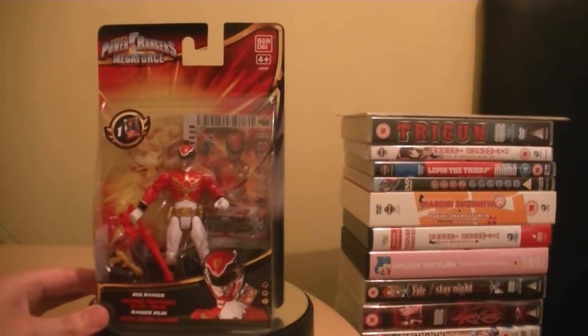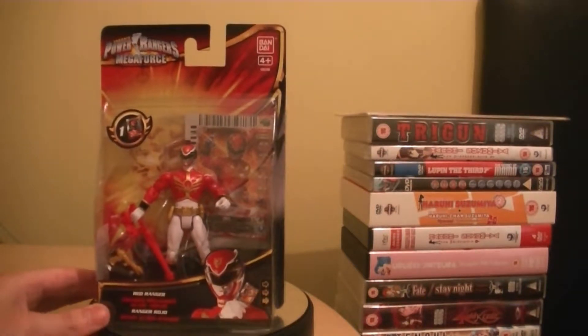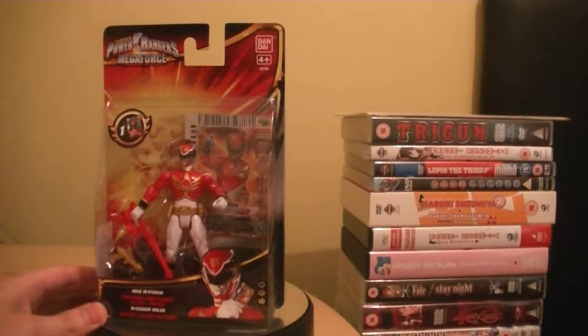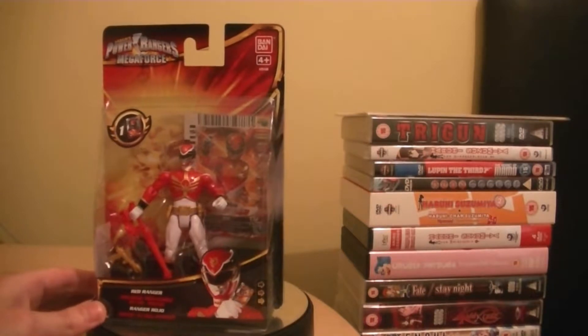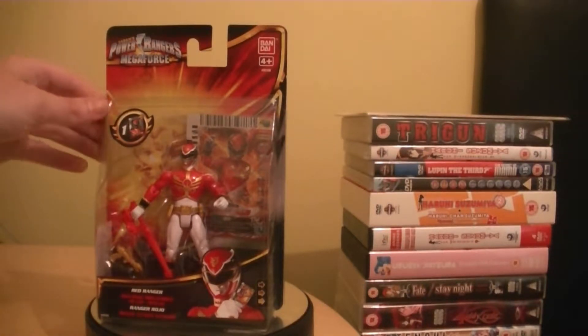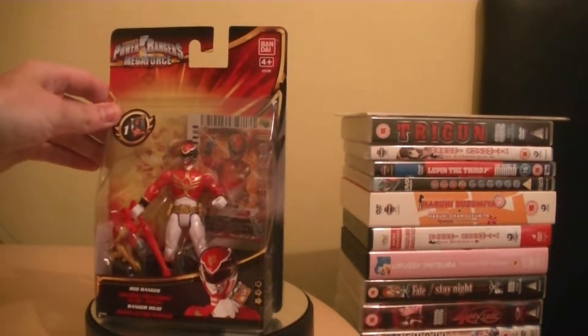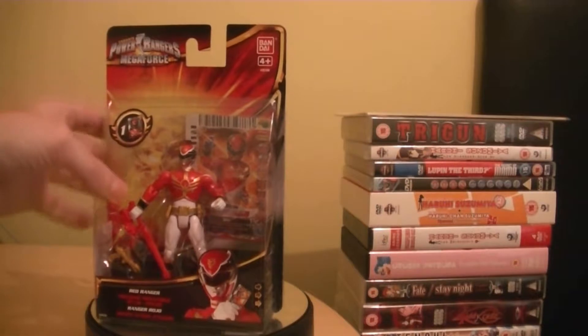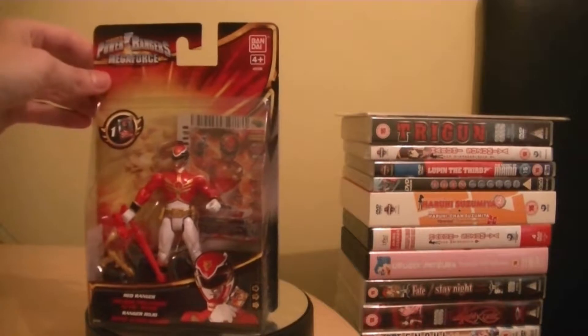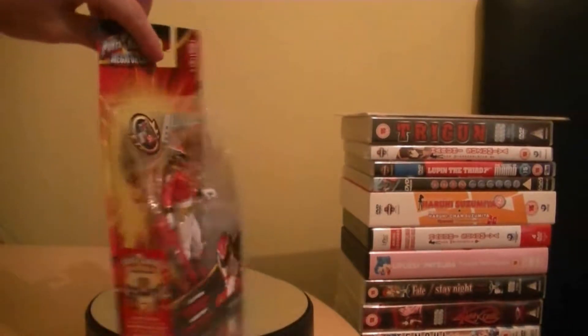You get a power card included with all of the figures from the Megaforce series, and you can also use those with the Gosei Morpher. On the packaging you've got the Power Rangers Megaforce logo, a nice picture of the Red Ranger, and it says Red Ranger on the packaging. For accessories, it comes with a Power Blaster and one of the Battle Gear weapons that it uses in the show. On the side it says there are two ways to play, and you can also download a free app for it.